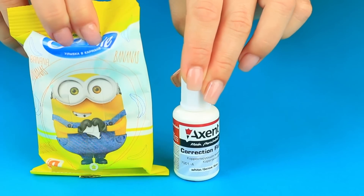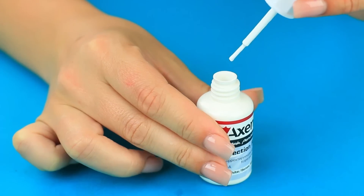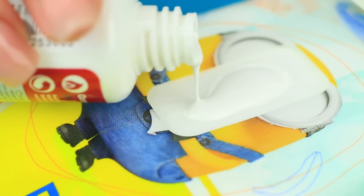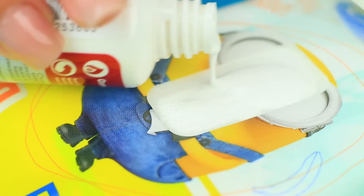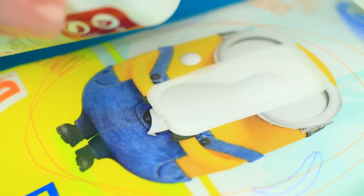Take correction fluid and wet wipes. Test it on your hands first — the correction fluid makes your fingers white and sticky. Pour it in the wipes and let it soak. Add more, then close the pack.